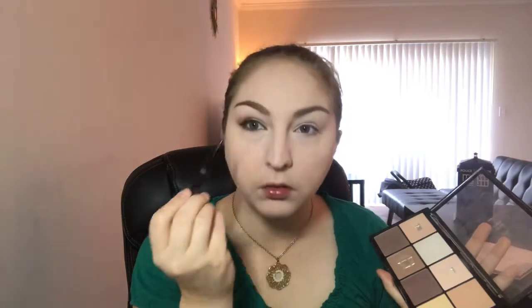Time for some mascara — this is a pretty easy step, everybody puts on their mascara the same way. The reason I didn't go harder on the shadows or the pencil on the bottom lash line is because once I put mascara on the lower lash line, it actually darkens it for me.